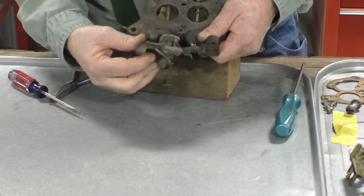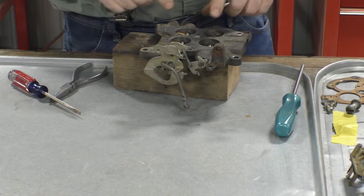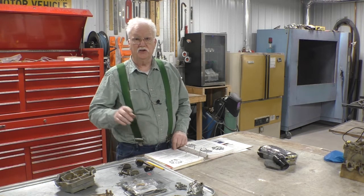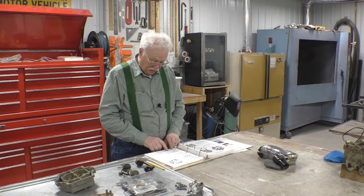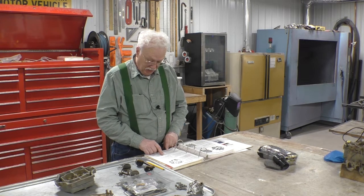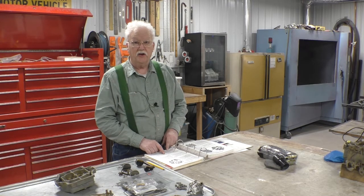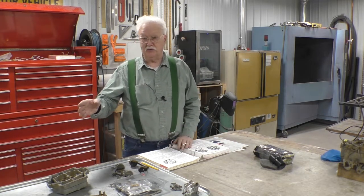There we have the throttle valves working as they should. The manual says: install the throttle valve so that the trademark 'RP' faces the bottom of the body and that the location marks made at disassembly correspond. Rotate the shaft to close position, at the same time tapping the valves lightly to centralize them in the opening. Install the valve screws. We've done that and I'll show you the trademark to confirm we're back on track.